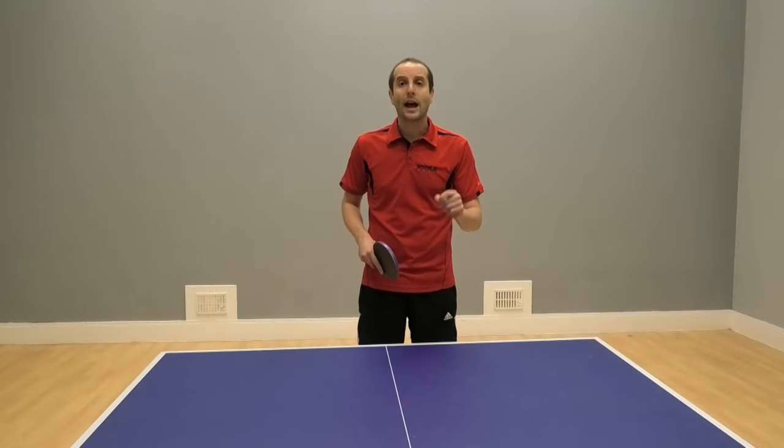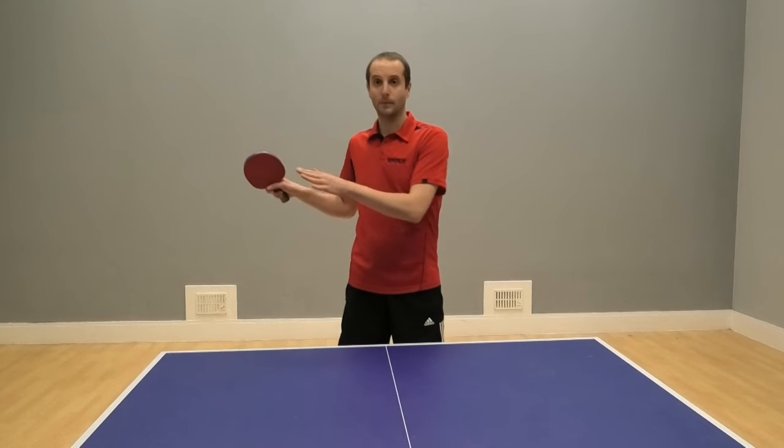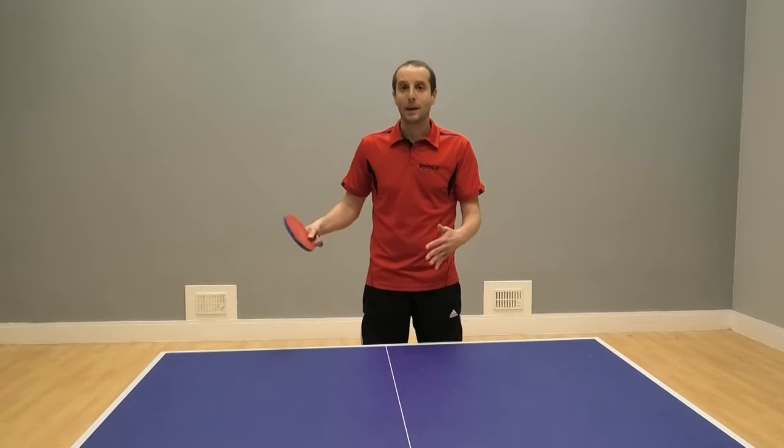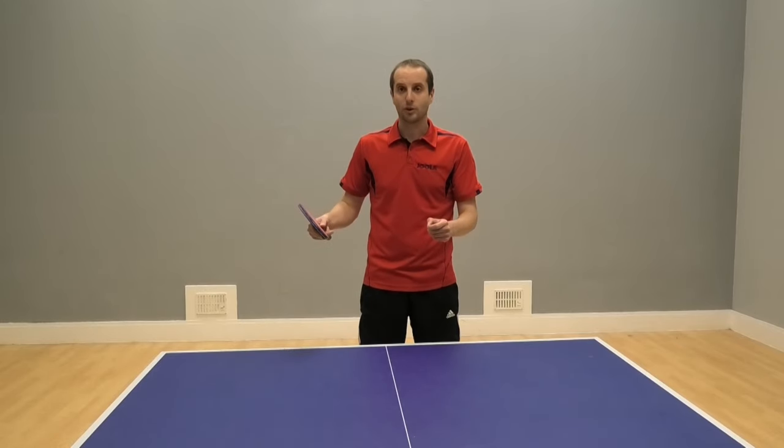Now we're going to look at a more advanced spin method. Here's some footage of Ellie Barretti. Ellie does some coaching with me sometimes, and he's going to demonstrate his backhand topspin.